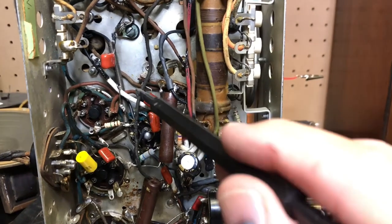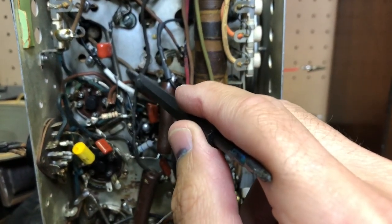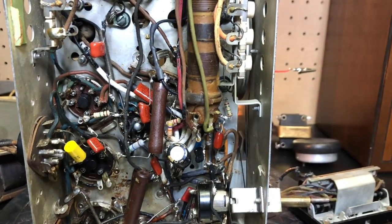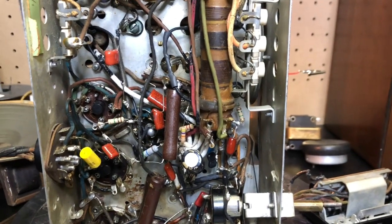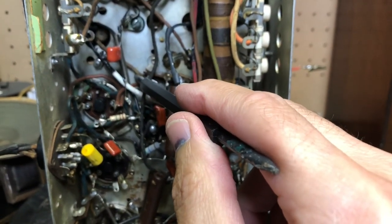I fixed the shorting problem with this wire — the wire is fine. What happened was when you moved the wire, one of the solder points was hitting the side of the can and shorting out. That's why it was intermittent. When you jiggle the wire, the whole IF moved.